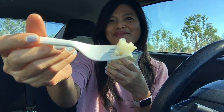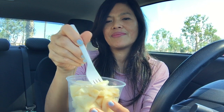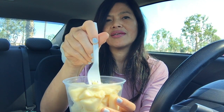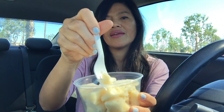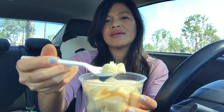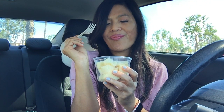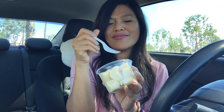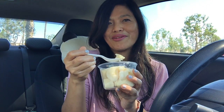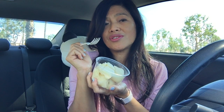Let me try this — it's soft, so you can just pick it up from the big chunk here with a spoon or fork. You basically don't have to bite it — it will just melt in your mouth, that's how soft it is. They put this in the refrigerator, so this is a cold dessert, guys.